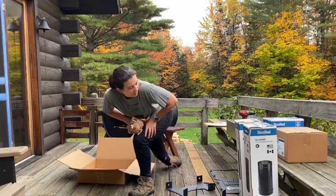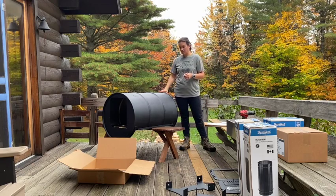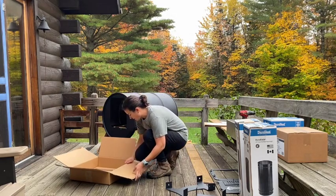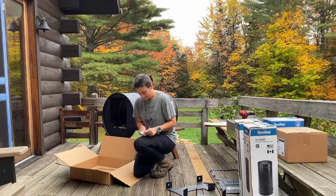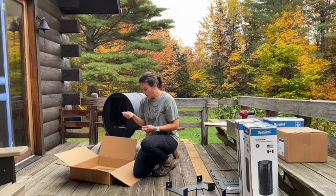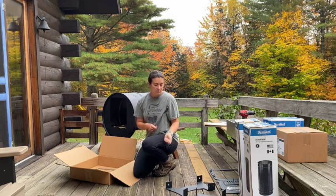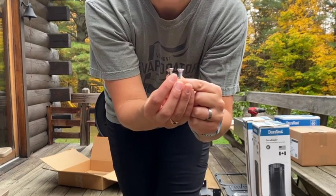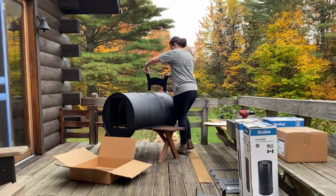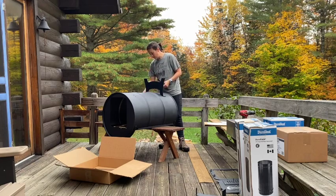We can get rid of this paper and then assemble the legs. We want to align the legs so that the feet face the back. Here's the door and here's the back. We'll take these legs and get our nuts and bolts. The stainless steel bolts are for the door frame, and the zinc oxide ones are for the legs — the zinc oxide ones are shinier and brighter, and the stainless steel ones are a little more dull. I'll just slide the bolts into the holes.